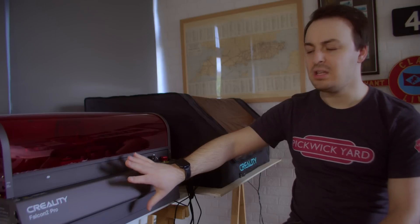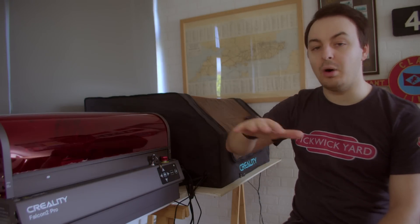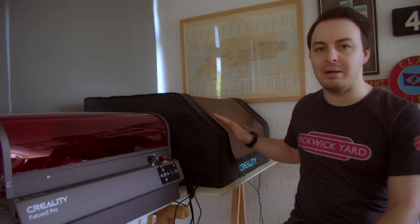That said, there are some cons. The main one being that with the enclosure now forming part of the frame, you can't really cut large materials on this. Previously with the open style frame of the Falcon 2, you could have a large sheet of material and cut one end of it, slide the whole thing along and then continue the cutting process — but that isn't really an option here with the solid sides. The other thing about the Pro version as well is that it's a lot less portable with this built-in enclosure. For those that don't have a permanent setup space for their laser cutter, you might be better off with the original Falcon 2 which can be packed away more easily — the tent is mostly fabric, you can just fold it down, and the laser cutter itself is flat so you can stack that against a wall or even hang it from a wall.